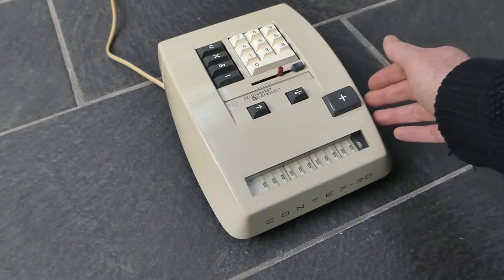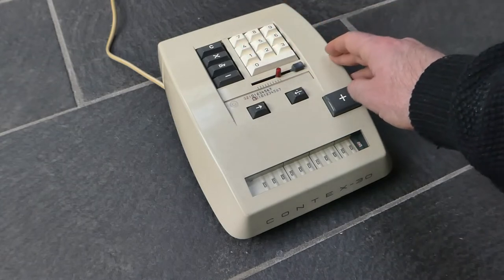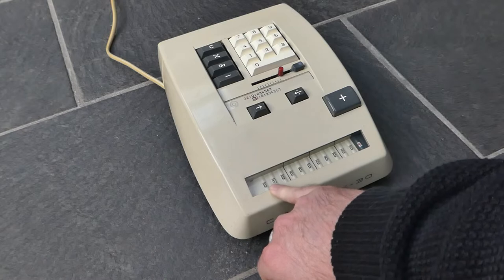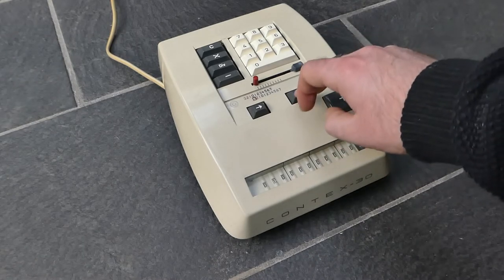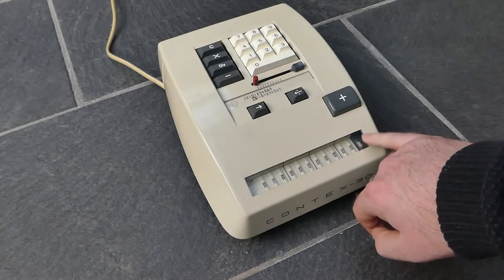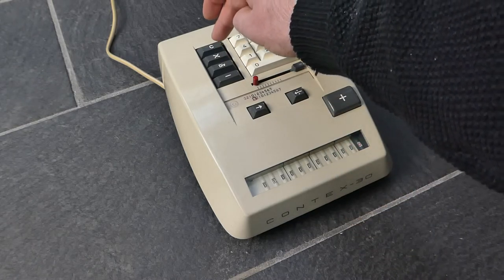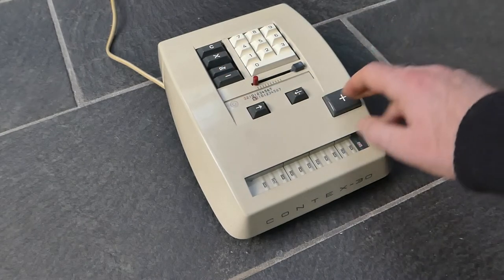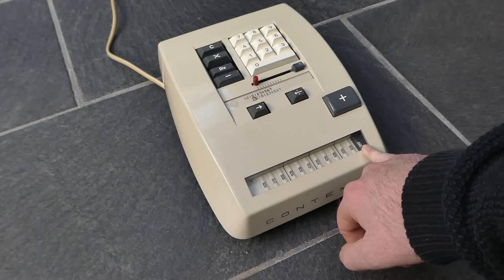So with that in mind let's try a division. I'll do one divided by seven. So I enter one, use this button to shift it all the way to the left and enter it in the register. Now I divide by seven — again shift it all the way to the left. You'll notice that when shifting to the left it also clears this red digit, which will be the output of the division. So now I'll start the division by pressing the division button, and then the minus to do the first calculation. The output is zero, so that is the first digit of the result.